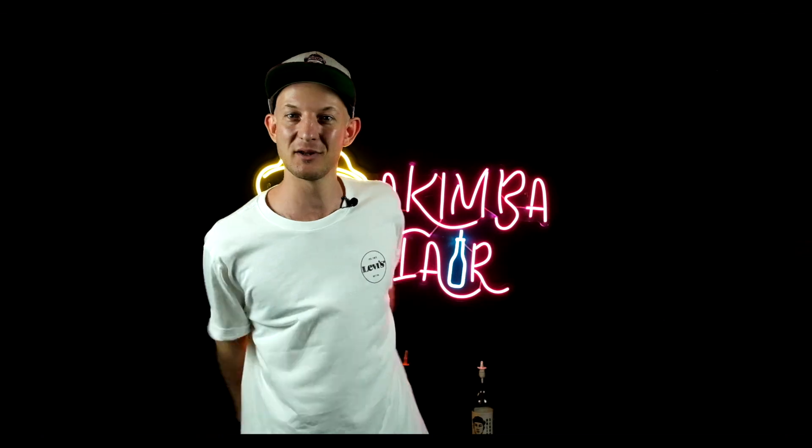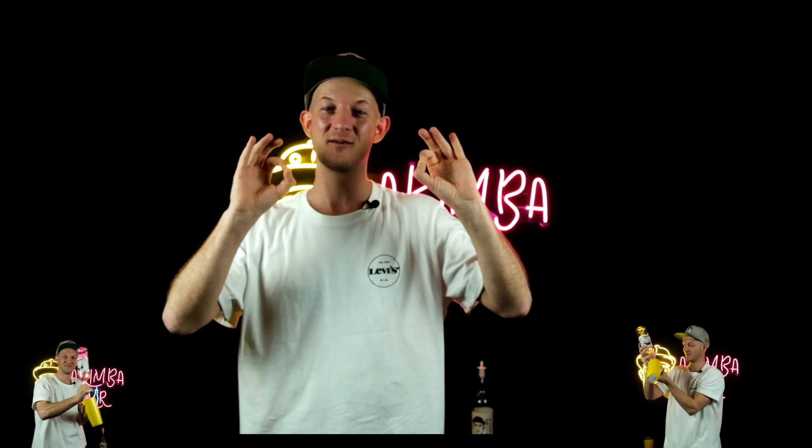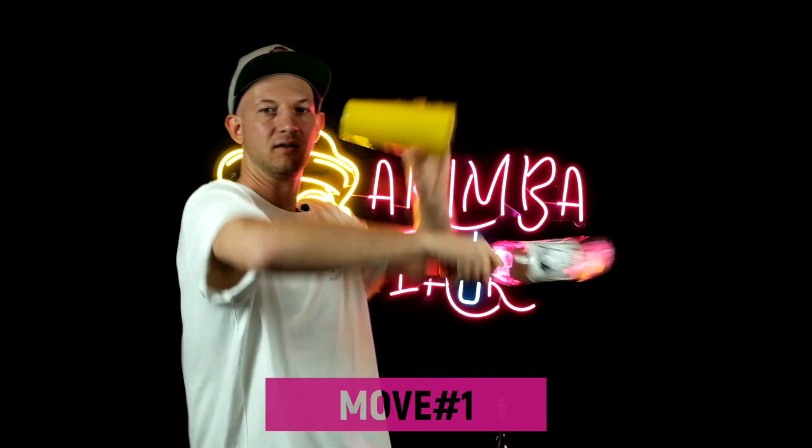Today I've decided to teach you some simple, short broken flare moves with pours. The technique is almost similar between them, but you'll see the differences. Most importantly, you can do these tricks in every bar — you don't need too much space.